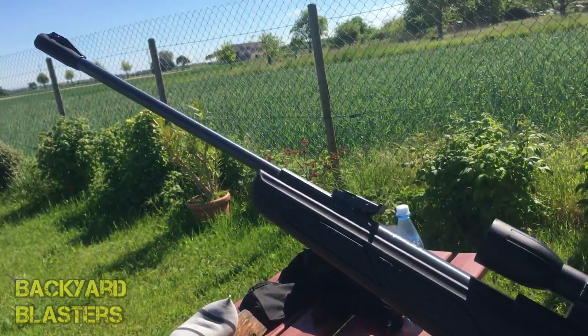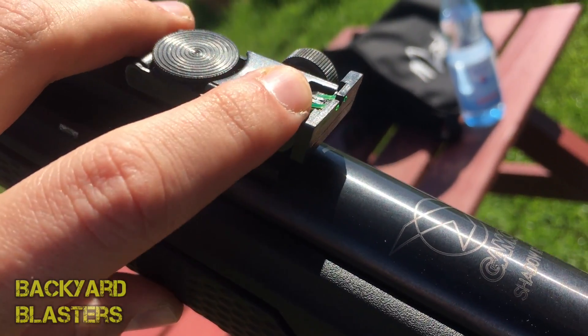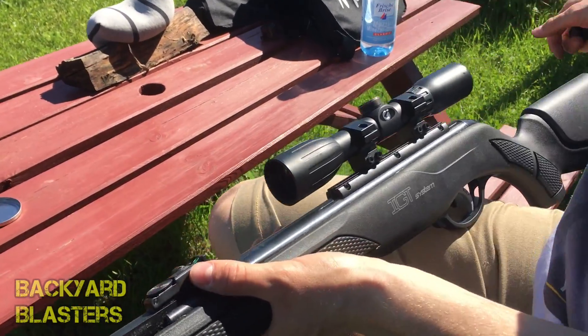It's a pretty sleek design on the front here. You've actually got an iron sight with — I'm not sure what you call that — the translucent green there. Christoph is going to go over some of the other specifications of the air rifle.